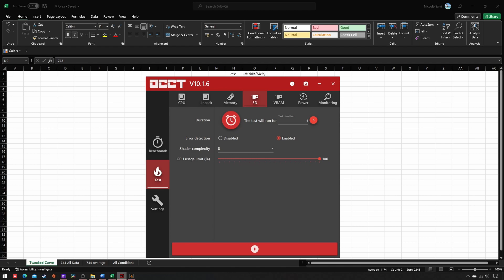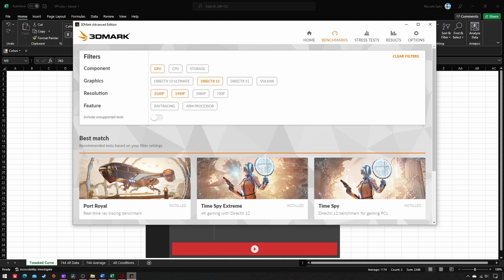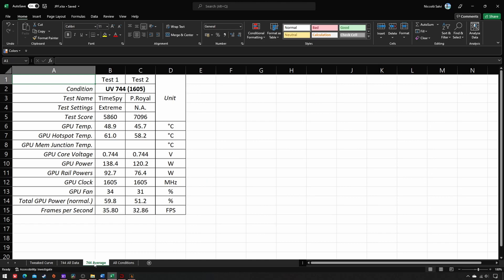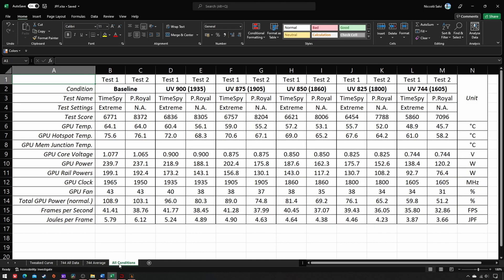The third step is to benchmark this stable VF combo via 3DMark — Timespy Extreme and Port Royale. Repeat each test no less than three times, write down all the data, compute their averages, and copy-paste them beside those of the other five conditions. Now you can finally compare them all.